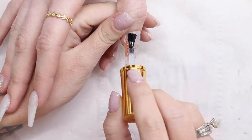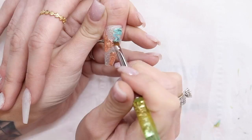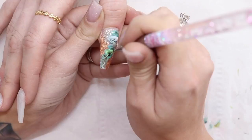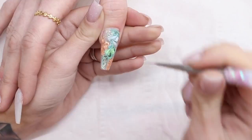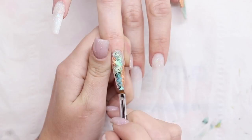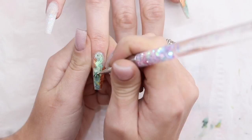I'm applying my Glitter Balls no-wipe top coat but do not cure it — leave it uncured. You may have seen on a previous video where I go into more detail: I have my gel polish palette, put little blobs of gel, swirl them together, and use my brush to pick them up, then wiggle them onto the nail. If you want to see that in more detail, it is on one of my previous videos on my channel. I've done that, and I'm now taking my fine detail brush to pick up any colors I wanted more of. I'm using the Glitter Balls detail brushes and gel art brushes — all links are in the description box below.